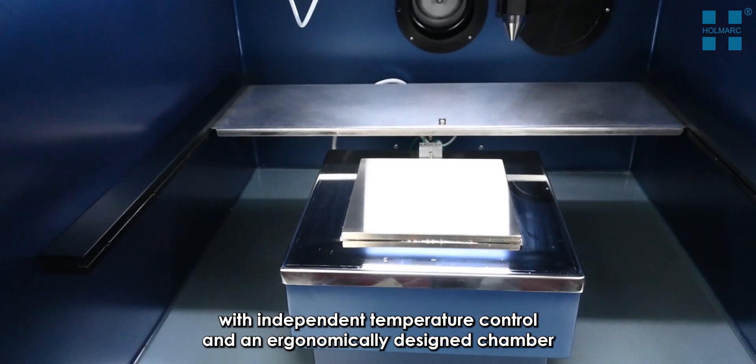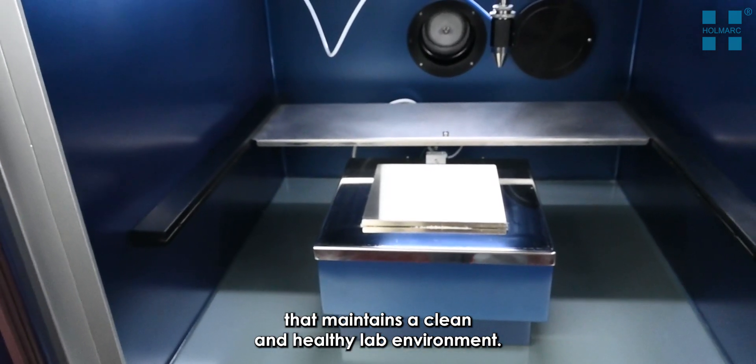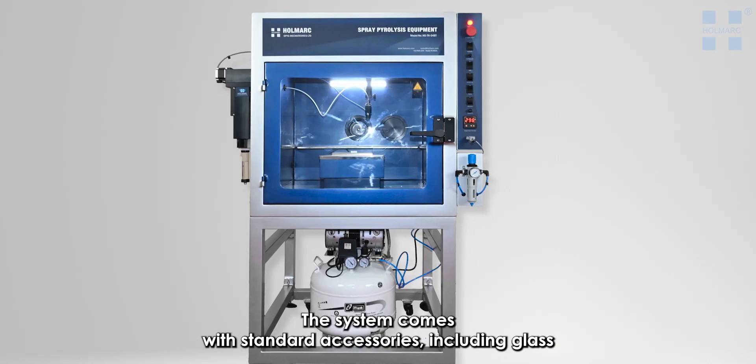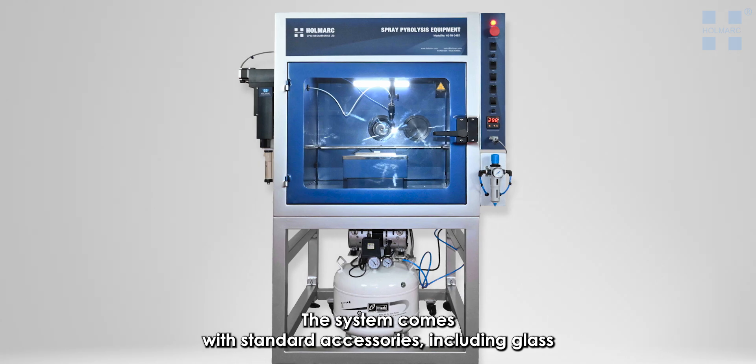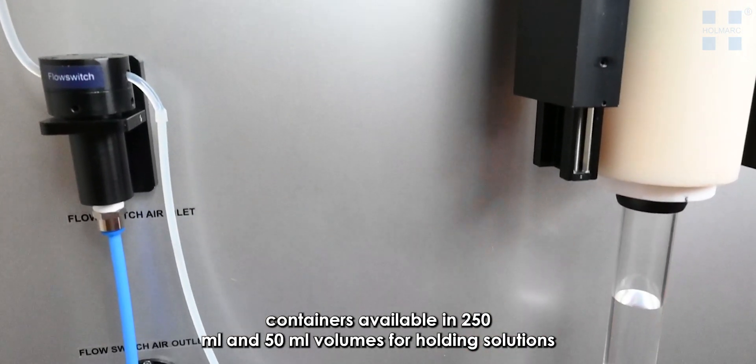The equipment includes a substrate heater plate with independent temperature control and an ergonomically designed chamber that maintains a clean and healthy lab environment. The system comes with standard accessories including glass containers available in 250 milliliter and 50 milliliter volumes for holding solutions.